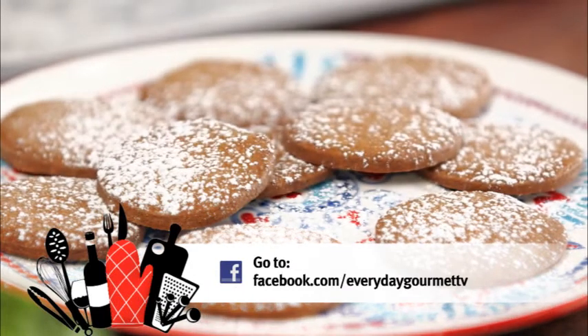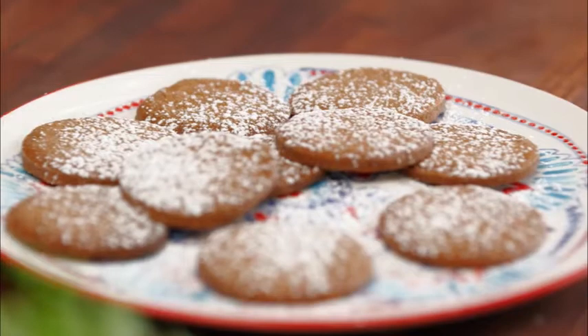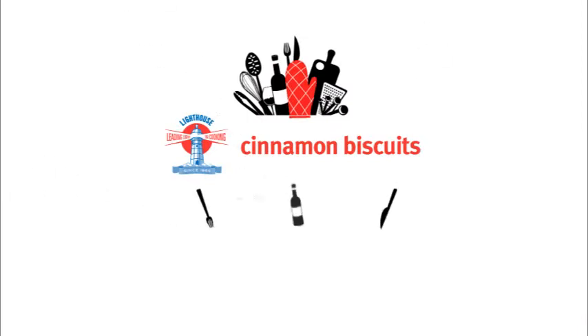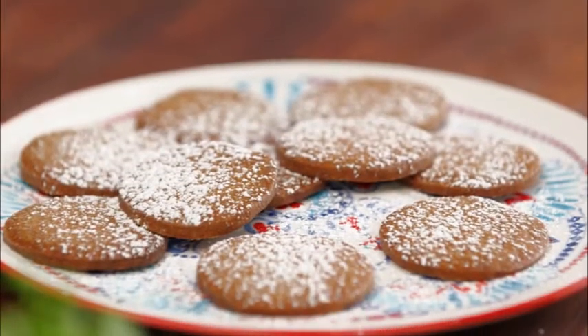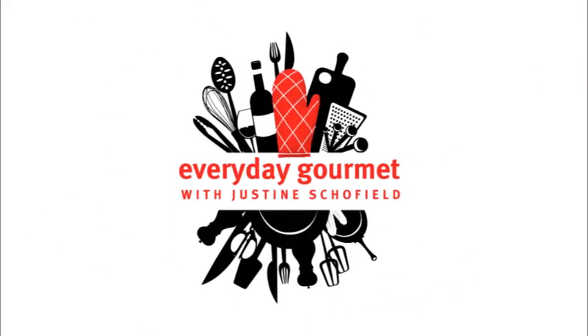That's my basic cinnamon biscuit, and that is fantastic with any cream dessert. Thanks. Bye.